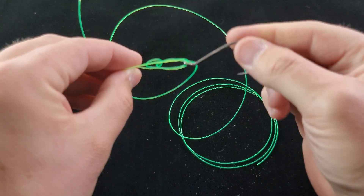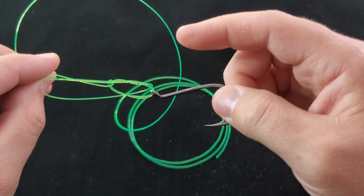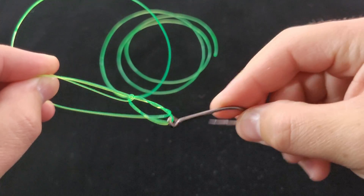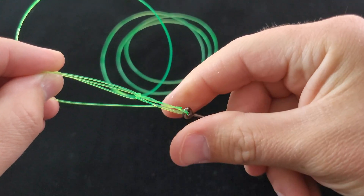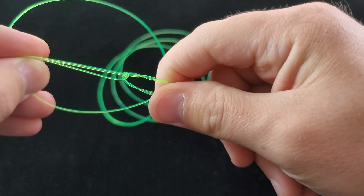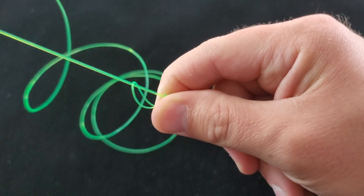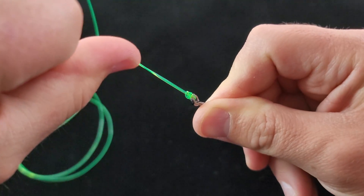Now at this point, I'm going to hold the loop with my thumb and my main line and everything. I'm going to wet the line and then I'm going to start to pull. I'm going to put my fingers here because whenever I tie it, the loop tends to try and go back over. I'm going to put my fingers to hold the loop and I'm going to pull my main and my tag line until that comes down tight, like so.